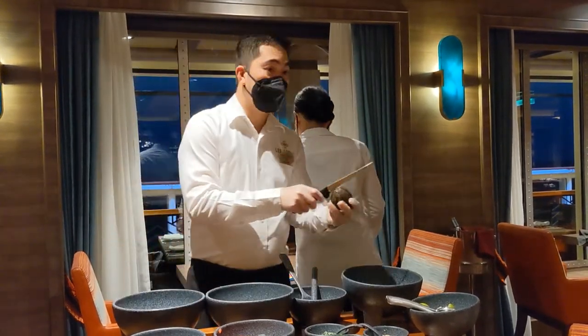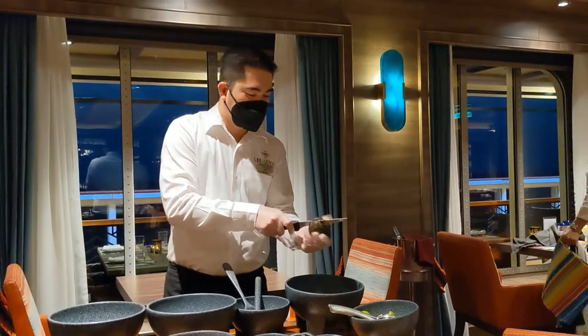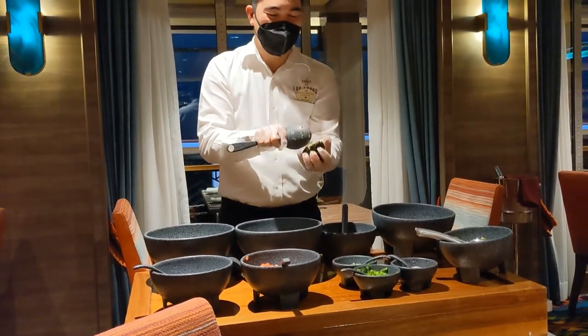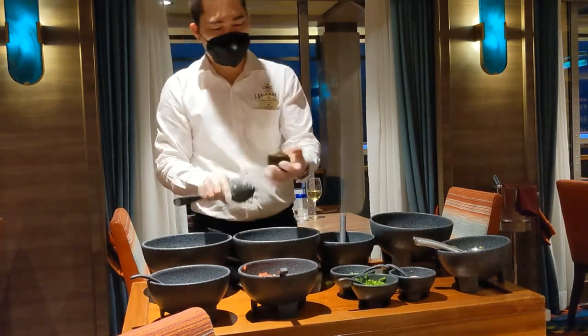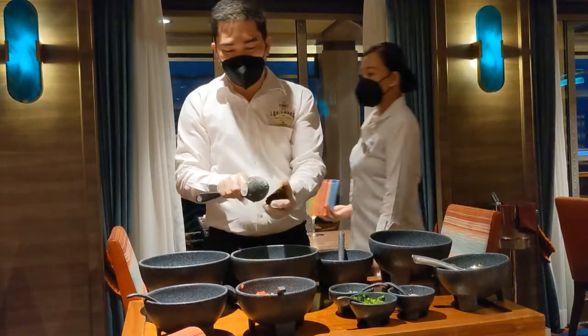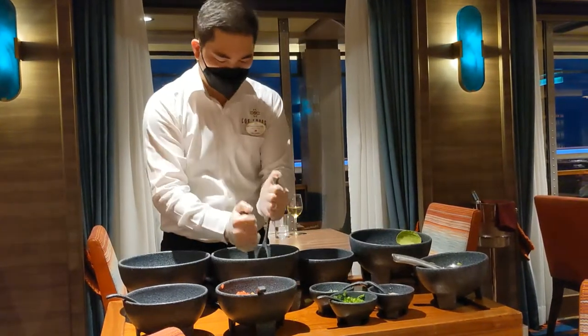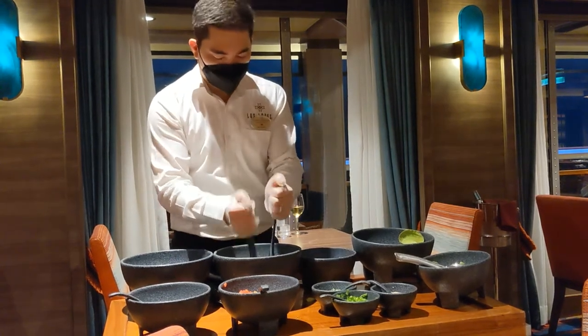Do you mind if you put it in the soup? No problem. You want creamy, madam, or you want galila bichan? What would you like? Creamy.